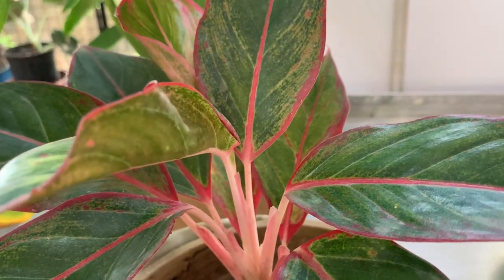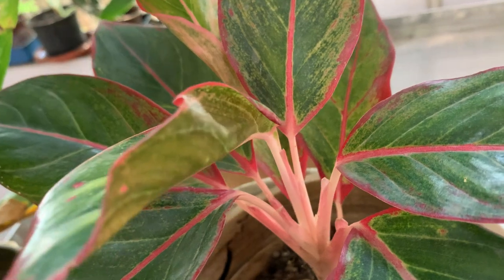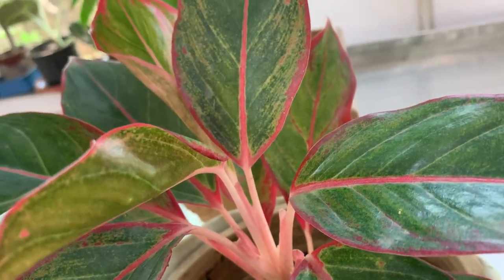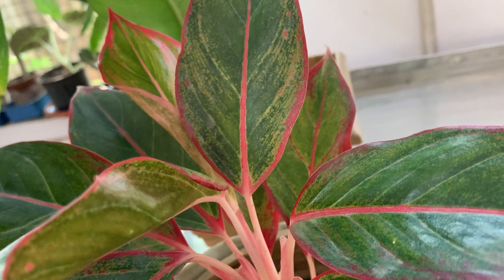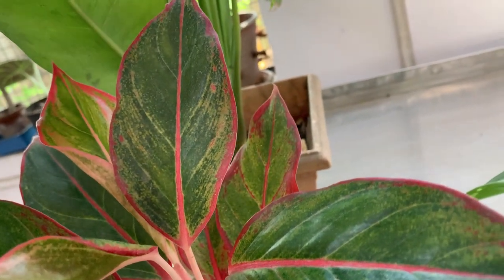It belongs to the genus of flowering plant in the Arum family Araceae. They are native to tropical and subtropical regions of Asia and Guinea, commonly known as Chinese Evergreen.